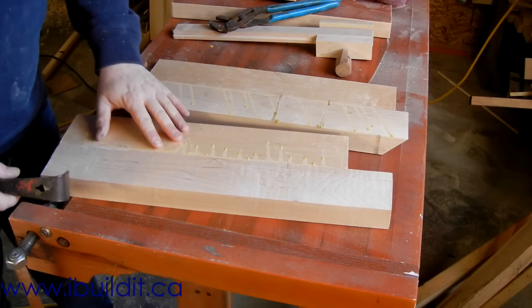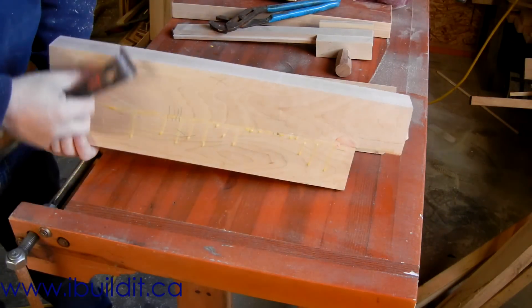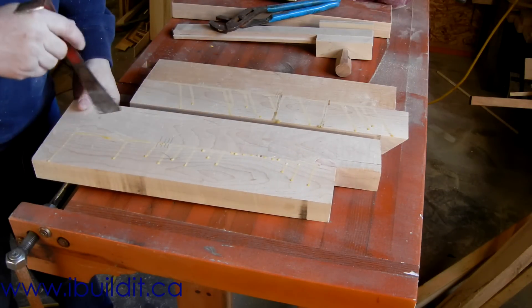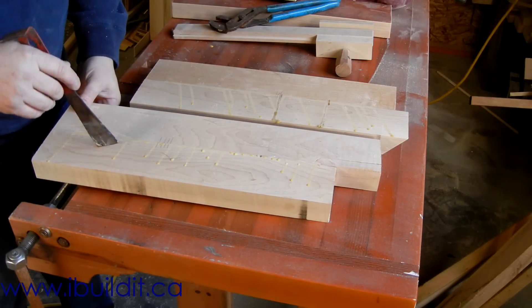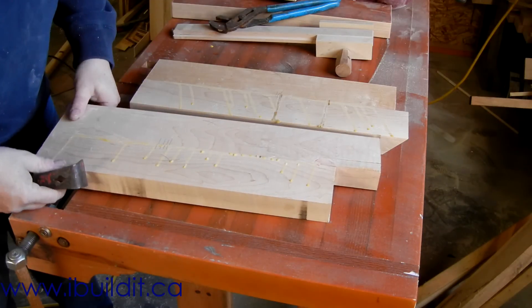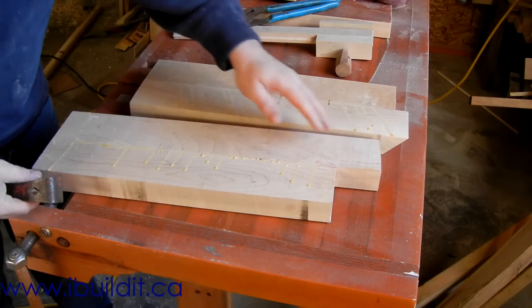These are the blanks for the jaws of the vise. These are glued up - two pieces of maple that are three inches wide. The finished length of the vise is going to be 17 inches, so these are a little longer than that.